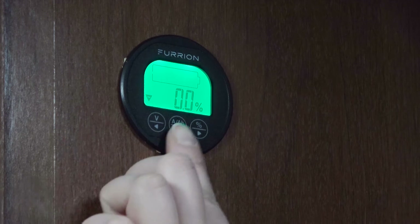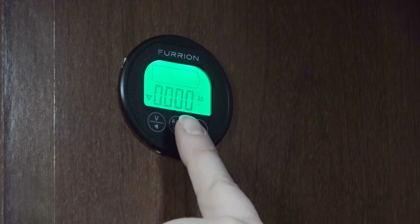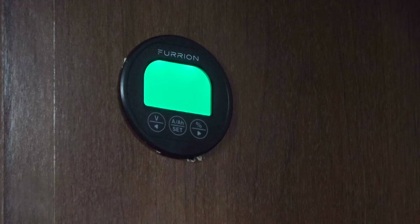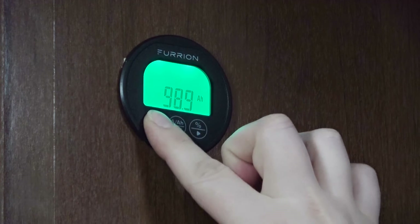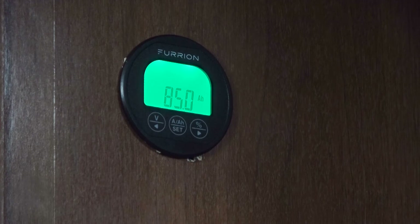Once you are ready to calibrate your system to your specific battery, you can enter your amp hours. For batteries connected in series, you will add your amp hours together. For batteries connected in parallel, your amp hours will not change — the voltage of your system is what will change. To enter amp hours, click the center button, which is the AAH, two times to display your amp hours, then press and hold that button for three seconds. Now you can calibrate what your specific system has for amp hours. Our battery has a rating of 85 amp hours, so we're going to lower that to match our system. Press the set button again, and now our battery monitor is displaying how many amp hours we have left on our system.